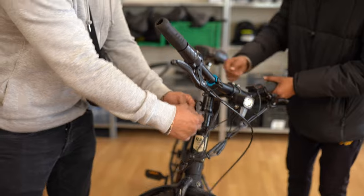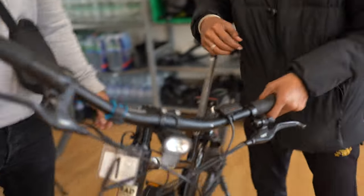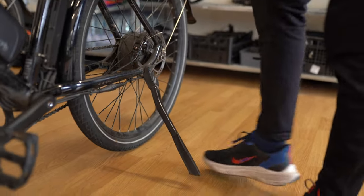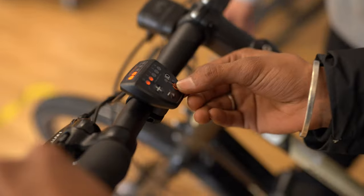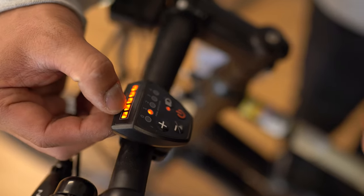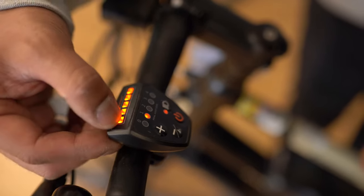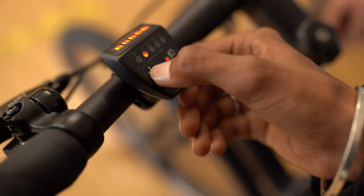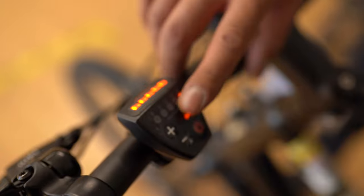Then do your bike checks. First, check your brakes, your kickstand, and turn on the control. You're going to see if the battery is actually full — check all five bars are up. This is your speed indicator, check if that's working. Then check your lights are on.